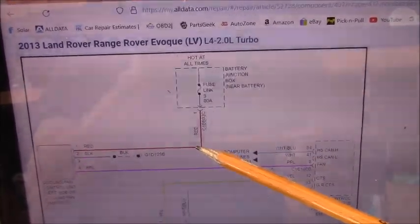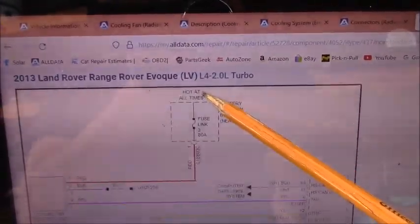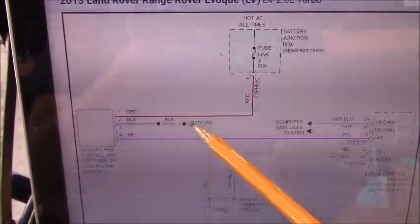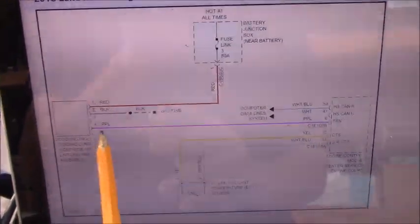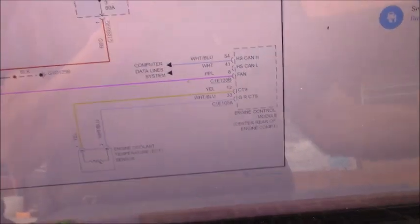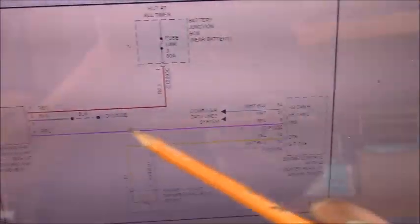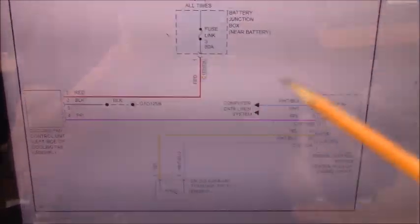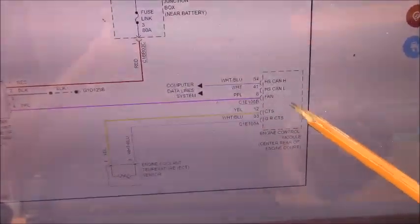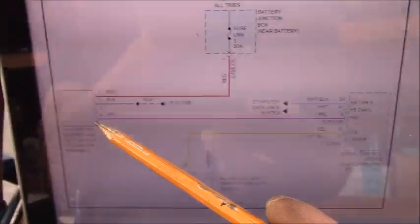As you can see, the red color wire goes to fuse number 3 ADM — this fuse is hot at all times. The module is grounded to the body ground somewhere. And the purple wire, as you can see, is controlled by the engine control module. Right now we don't really know why the fan stays on — maybe the engine control module is commanding the fan on all the time, or something happened in the engine control module, or it's seeing a bad engine coolant temperature sensor signal, and therefore commanding the radiator fan on.